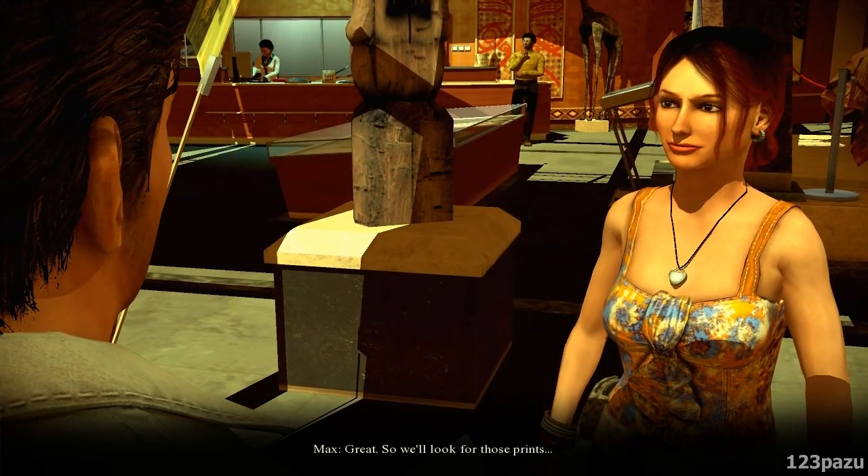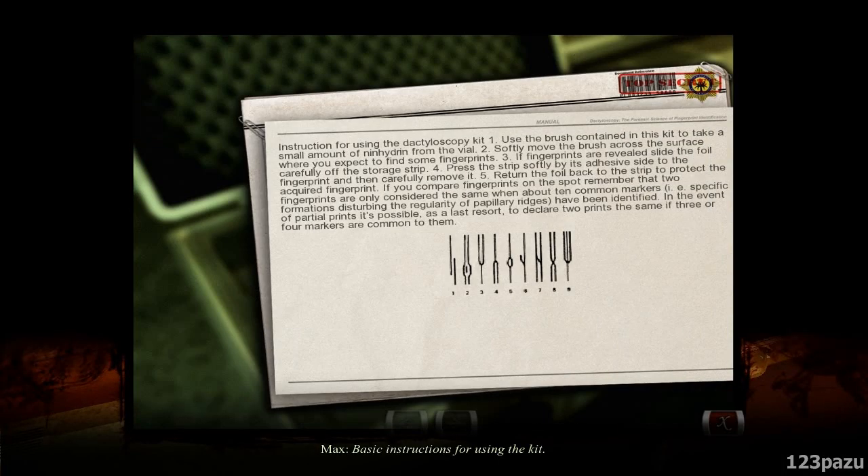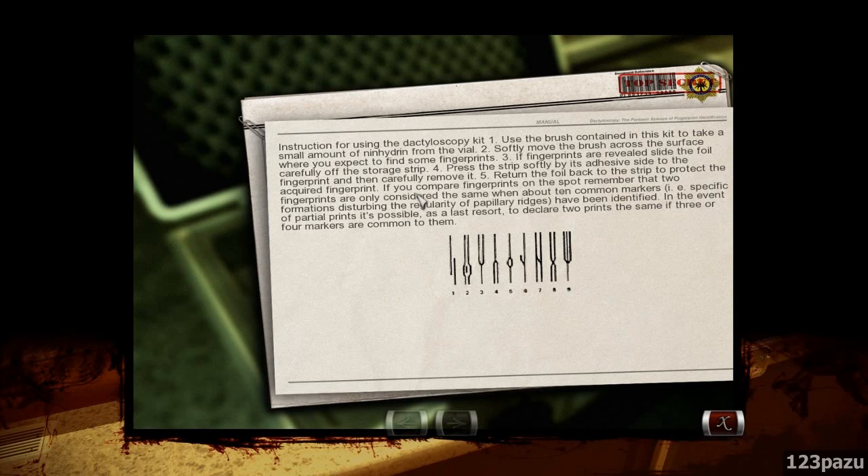Great, so we'll look for those prints. Basic instructions for using the kit: use the brush contained in this kit to take a small amount of ninhydrin from the vial. Softly move the brush across the surface where you expect to find fingerprints. If fingerprints are revealed, slide the foil carefully off the storage strip, press the strip softly by its adhesive side to the fingerprint, then carefully remove it. Return the foil back to the strip to protect the acquired fingerprint. When comparing fingerprints, remember that two fingerprints are only considered the same when about ten common markers — specific formations disturbing the regularity of papillary ridges — have been identified. In the event of partial prints, it's possible as a last resort to declare two prints the same if three or four markers are common to them.